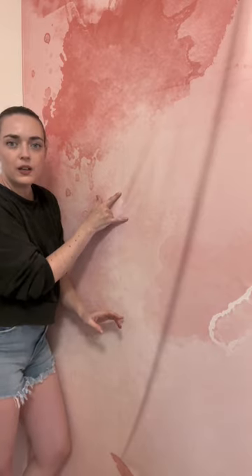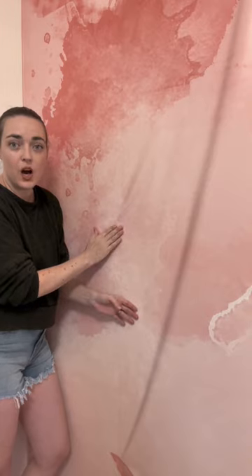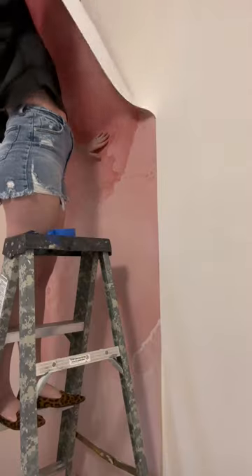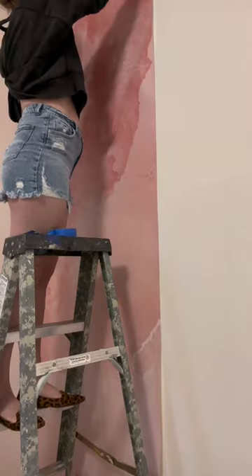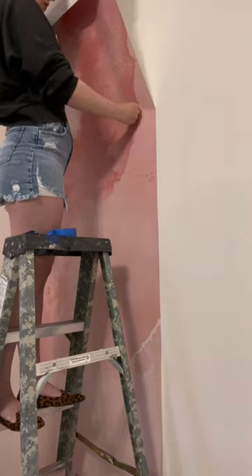I'm stopped here because if I go and try to smooth this out right now, it's going to cause a crease. So to prevent that crease, I took the panel off all the way down to where that crease was starting to happen, and then installed it from the bottom to the top.